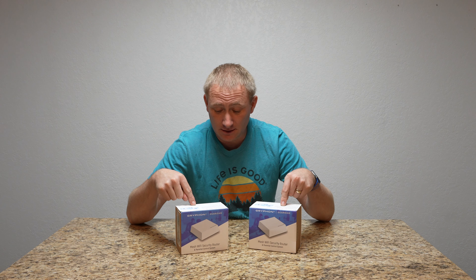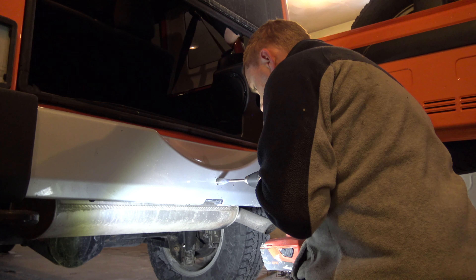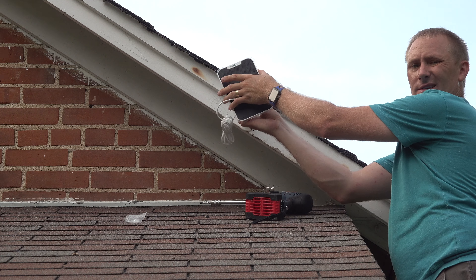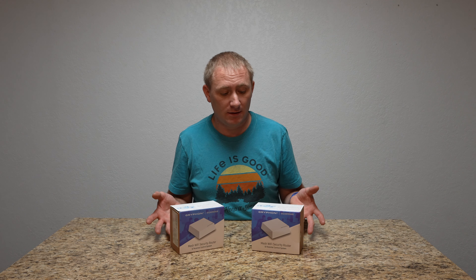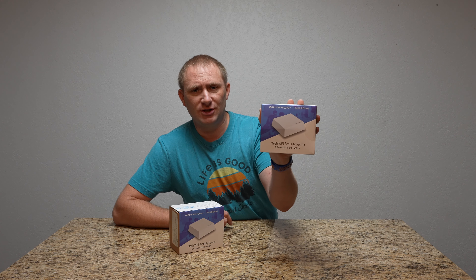Batten down the hatches people! It's time to go back to networking with another network install. Hey folks, welcome back to GeekSmart and we're going to do another wonderful mesh system setup. Now this one — you can see there are two individual units. You can buy these in sets as well. They just happened to send me two single packs, but it doesn't matter because they're all the same product. So this is the Gryphon Guardian — G-R-Y-P-H-O-N — Gryphon Guardian. This is their mesh Wi-Fi security router.